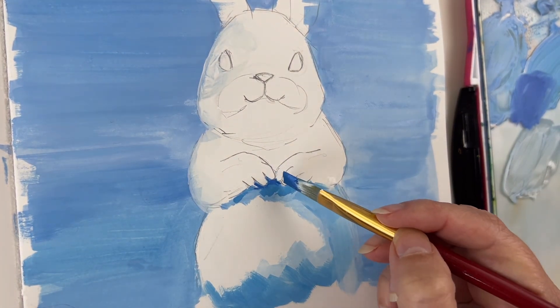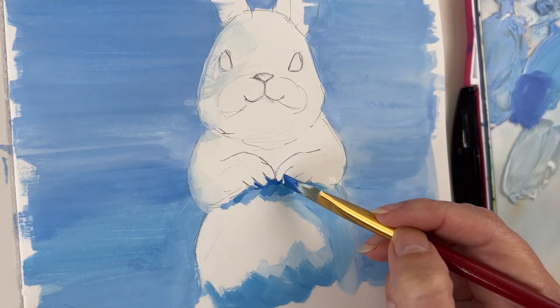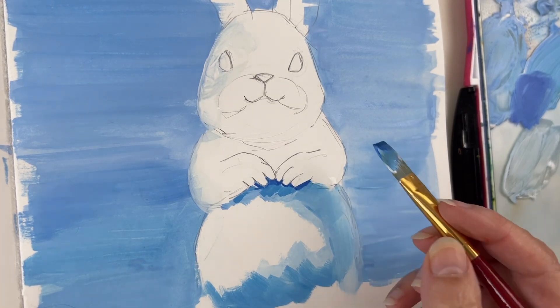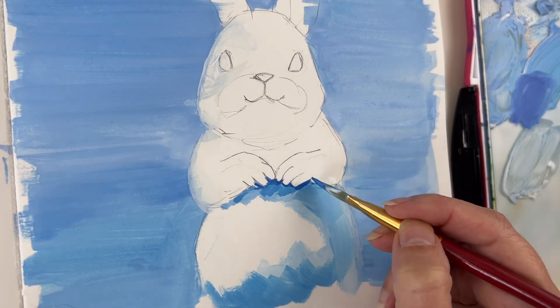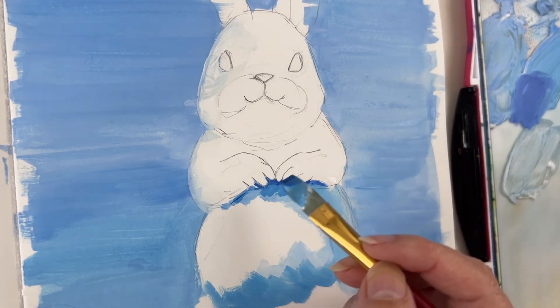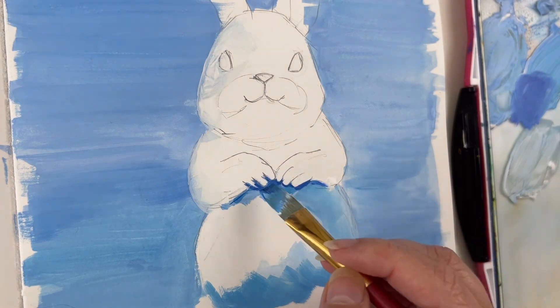And now it's just about values. So look at the reference image if you have one, blink and look at the darkest part. This is kind of tricky as everything is so high key, but just begin with something and if it's wrong, you can still cover it later.